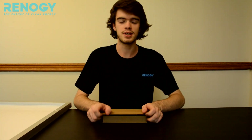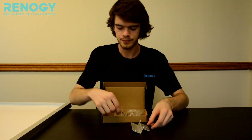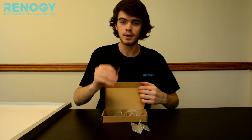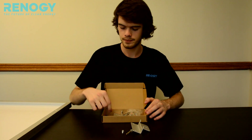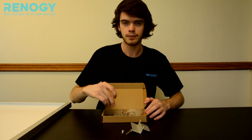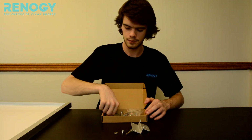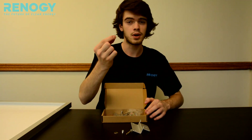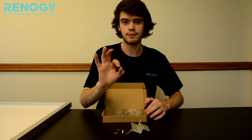In your set of mounting brackets you should receive four Z brackets, eight long cap bolts, four short bolts, four flat washers, four spring washers, and four nuts.